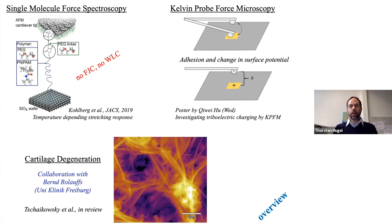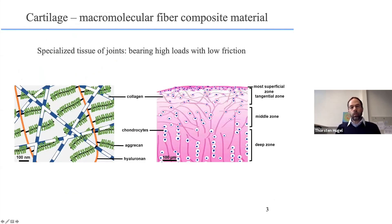Now we come to the main topic: cartilage degeneration, in collaboration with Professor Bernd Rolaufs from the university clinic in Freiburg. Cartilage is a macromolecular fiber composite consisting of proteoglycans such as aggrecan and hyaluronan, and collagen. There are different zones—a calcified zone near the bone, then a deep zone, middle zone, and the most superficial tangential zone. This superficial zone is where damage starts, and therefore we focus on it.